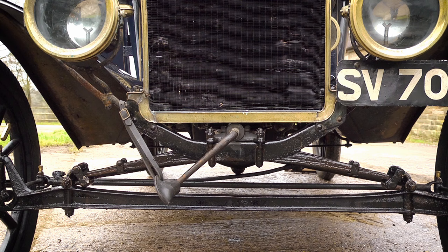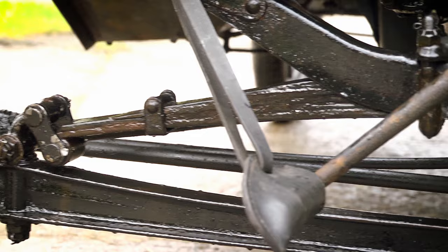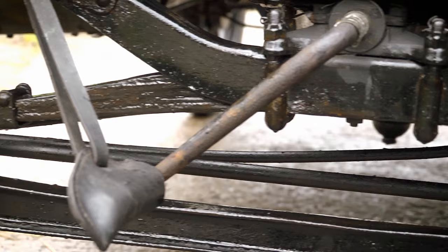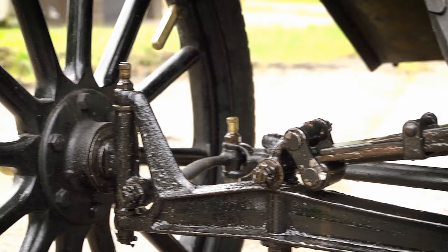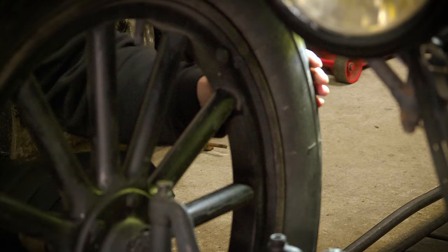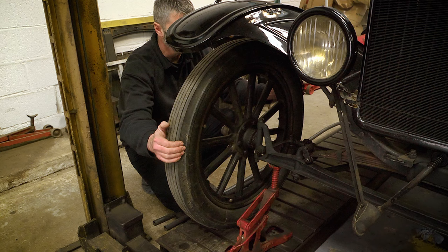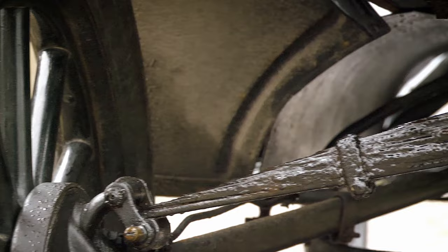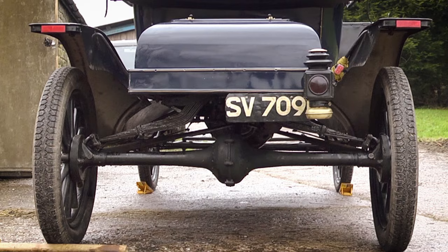At the front springs, you've got two outer shackles and a third point that mounts to the back of the transmission. Check the condition of the shackles — these are a wear and tear item, and it depends how well the car's been looked after as to what sort of mileage you'll get. They're plain bushings, so they rely on regular oiling to keep them in good condition. Likewise, the leaf spring itself should be kept oiled regularly. I would always prefer to see an oily car rather than a dry one — it suggests the owner is taking care with it. Whilst looking at the front suspension, check for play on track rod ends and king pins. The rear end is very similar to the front — you've got the leaf spring attached by two spring shackles. Check for wear in the plain bushes; again, a nice oily car suggests the car has been maintained.